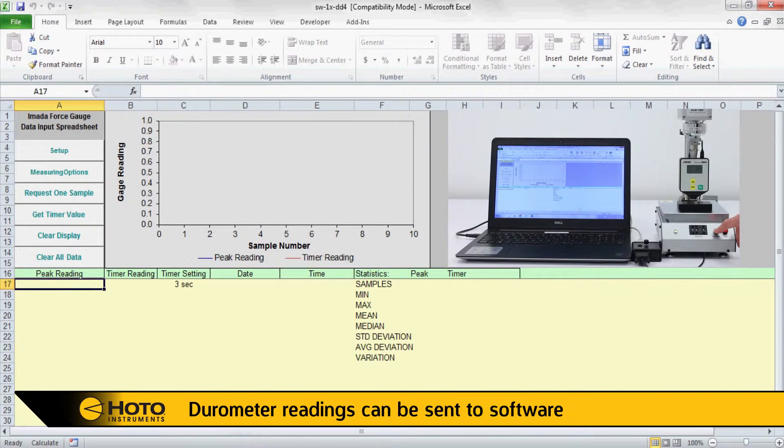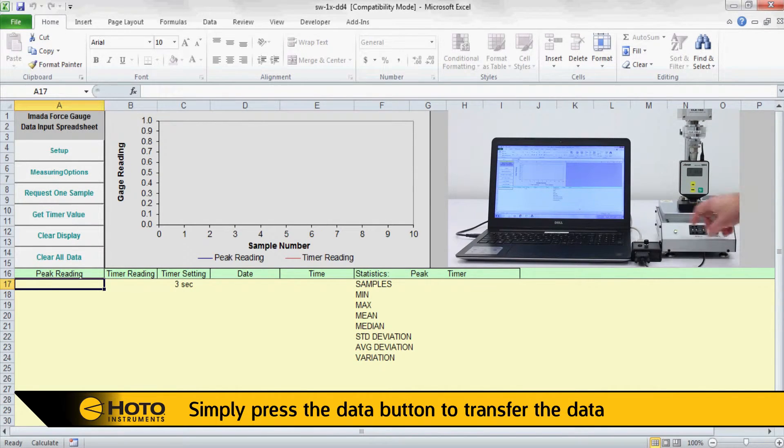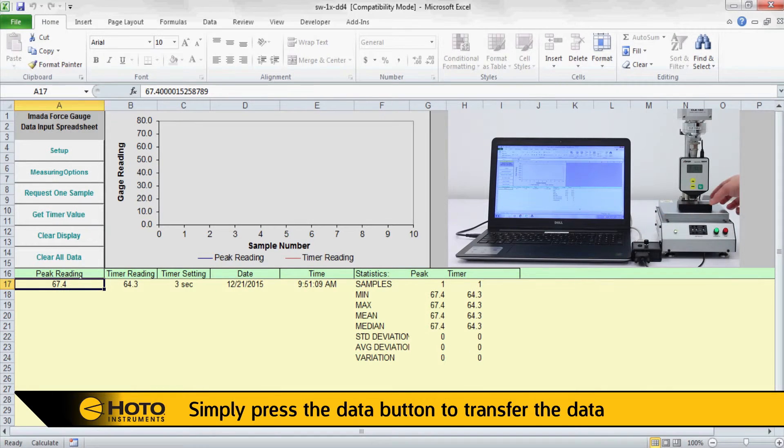Durometer readings can easily be transferred to a computer. Simply press the data button and the data is transferred into our custom designed spreadsheet. The software can be configured to record peak data only, or peak and time data.